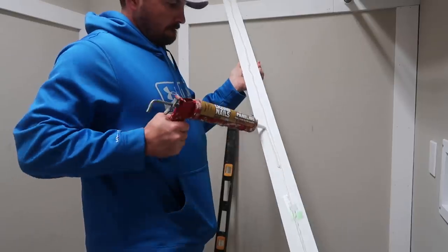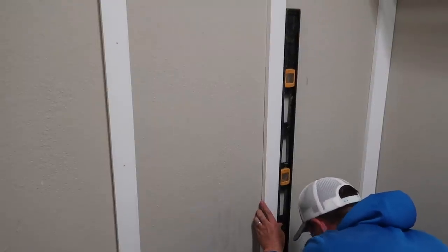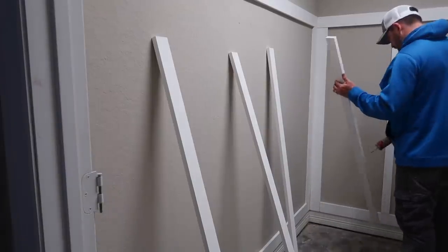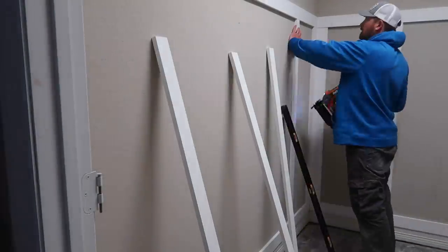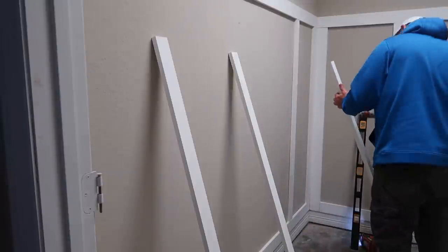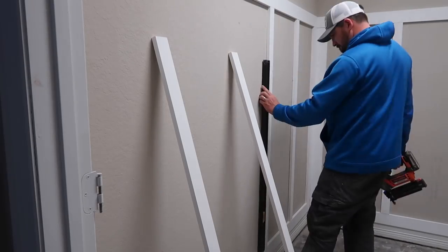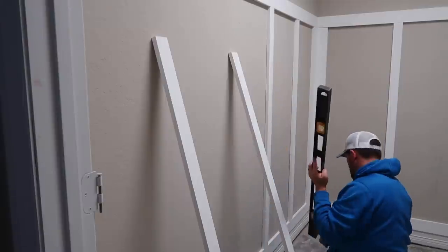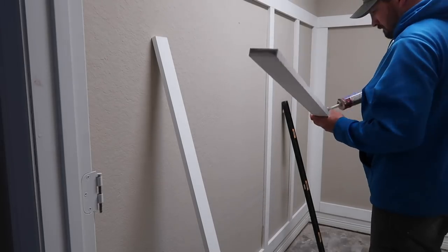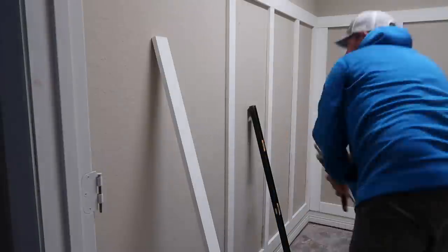For placement of the top horizontal boards, we aligned them with the shelf that was already there. Once we have all the measurements and placements for the vertical one-by-three boards, we use nail glue to stick them to the wall, make sure everything's level and even, and then use the nail gun to nail the boards in place. In my opinion, the hardest part of board and batten walls is getting all the measurements correct and everything completely level. They say measure twice and cut once - luckily Chris got all the measurements exact.